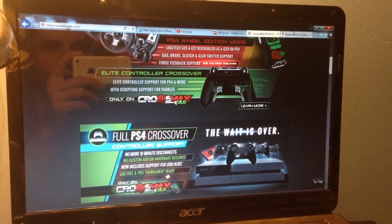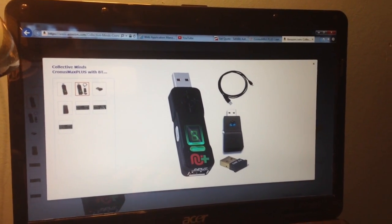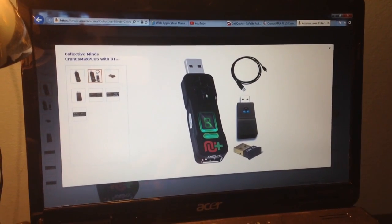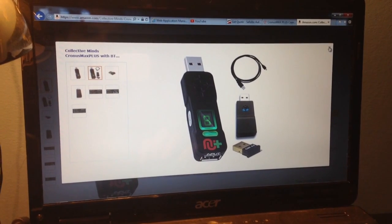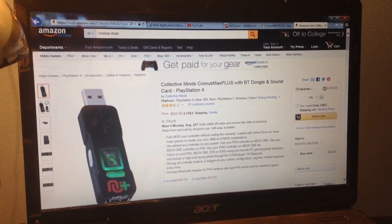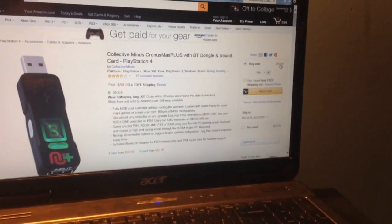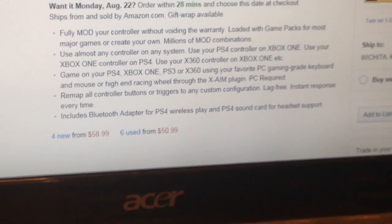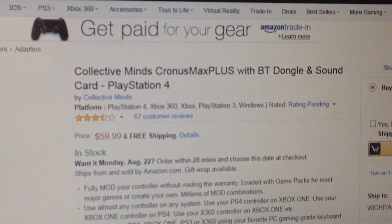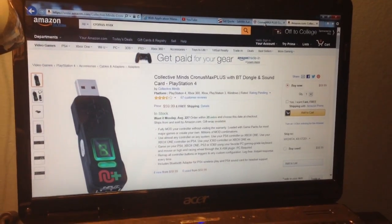It is available on Amazon. I've got the Amazon page pulled up right here. This is what it's all going to come with — a cord, USB device, a Bluetooth dongle for your headset, and a Bluetooth dongle for your controller if you do not want to have your controller wired to the device, so it stays wireless. I've always just played wired — I like it better with no input lag. The price is $59.99 for a brand new one. I've also seen used ones, but I would just stick with new. I bought mine from this seller right here, Collective Mines. It has good reviews for the most part — three and a half stars, not too bad.